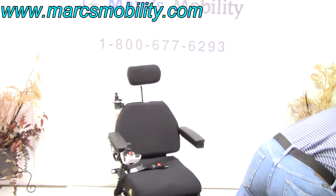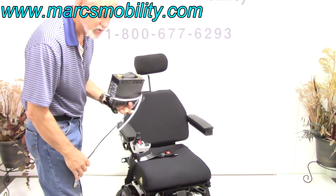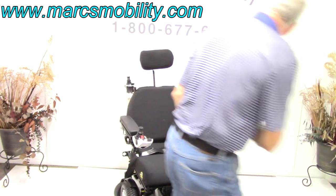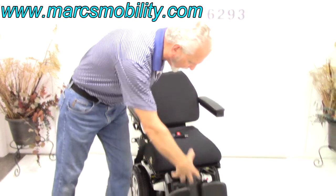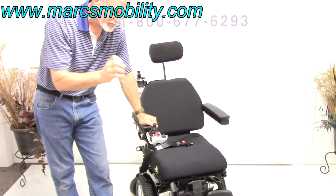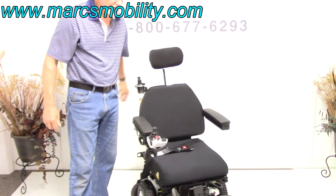When you charge this chair, take your charger and plug it right in here. As soon as the light turns from orange to green, you're fully charged — the charger will stop charging automatically. This chair has two batteries; they're group 22, 55 amp batteries, and they come out from the front. You have to have the seat tilted or the legs out of the way to get the batteries out. Don't let your batteries die, because once they're dead you won't be able to get them out unless you have a technician do some finagling from the back.